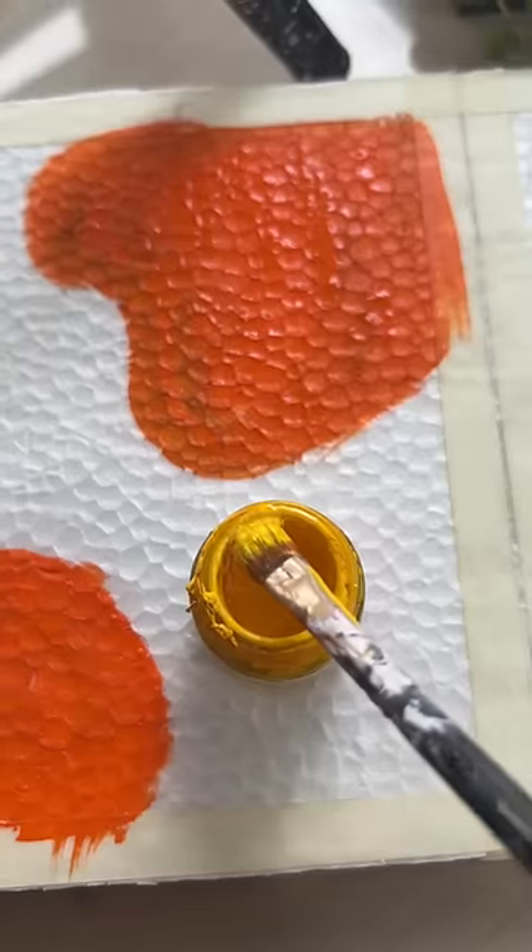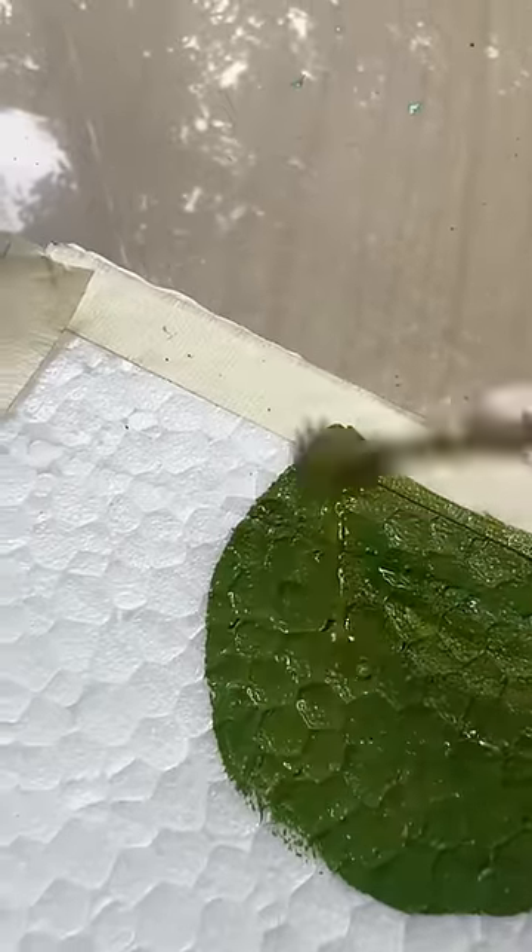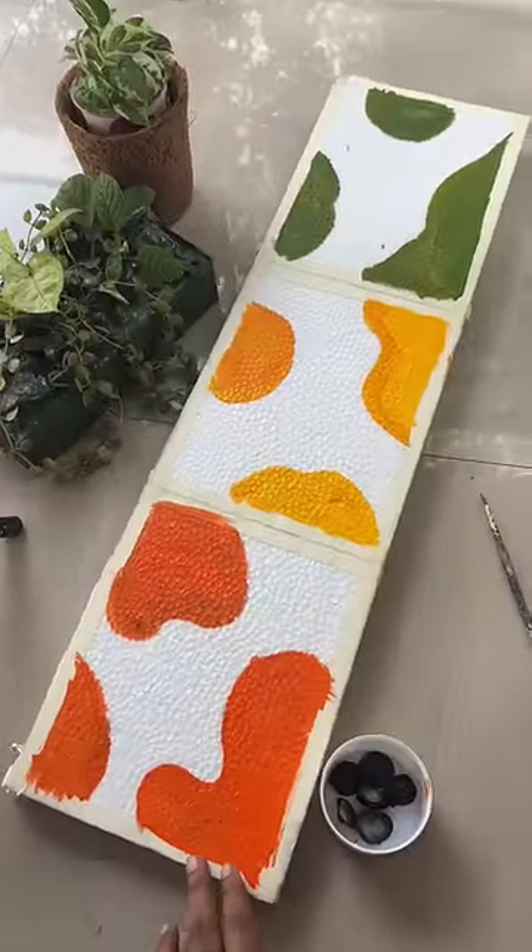If you want to see the final look, you can see the design. If you want to try the thermokolli, you can see it. We have 3 designs.